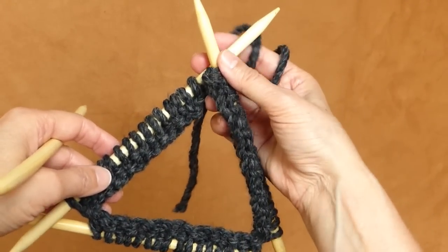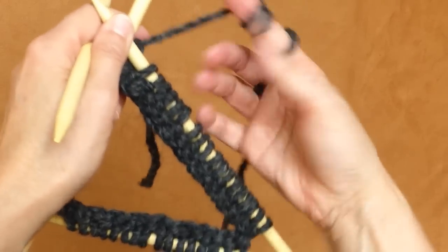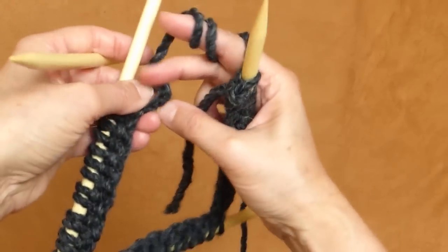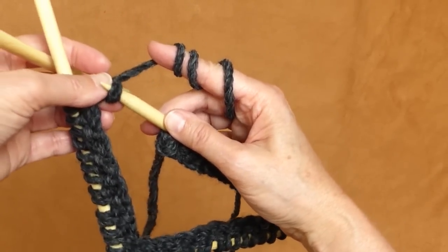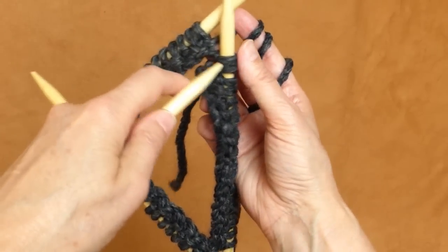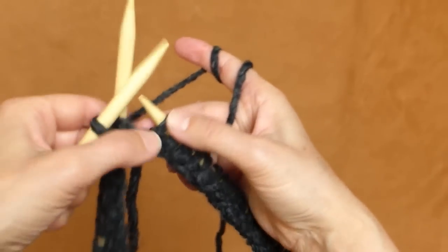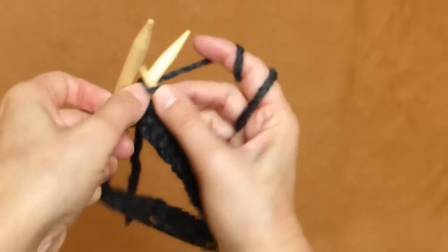I transferred all my stitches to three double-pointed needles — a couple of needles have 16 stitches, one has 18 stitches, which makes 50 stitches altogether. I take the last stitch from the previous row, twist it a few times to avoid a big gap, and put it on the needle when connecting into a circle. Then I knit the first stitch together with it so I don't have an extra stitch.